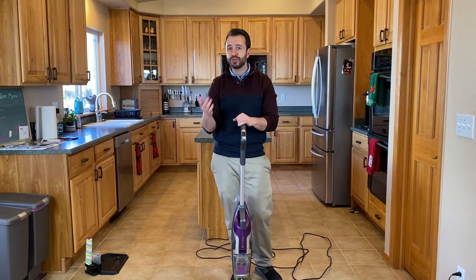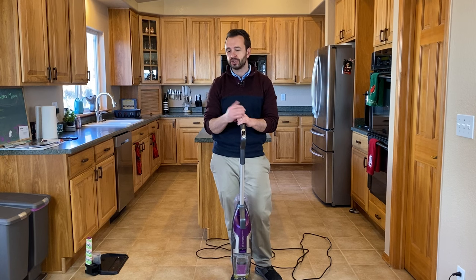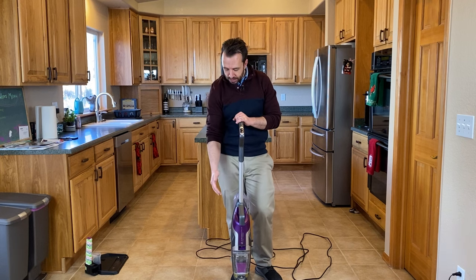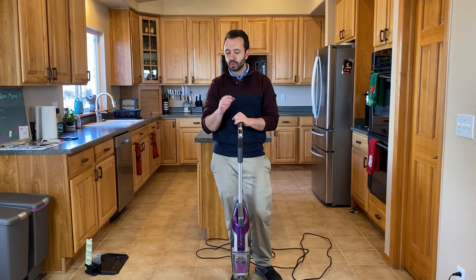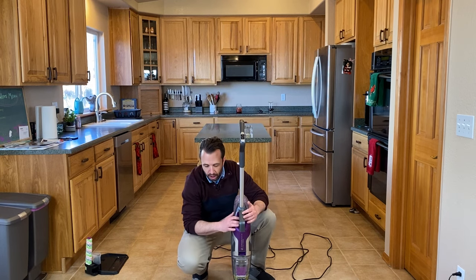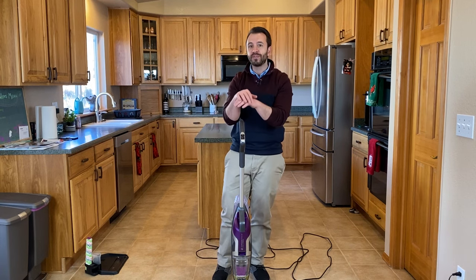That's it as far as how to use the machine — it is very simple. It's got the two different functions, so you could do that same thing over an area rug if there was a spill or if it's dirty. If you notice, the lights turn on when you're actually pulling the trigger to dispense the water. Keep in mind that the water doesn't actually squirt onto the floor — it squirts onto the bristle head to create a wet environment so it can soak up and clean up whatever is spilled.